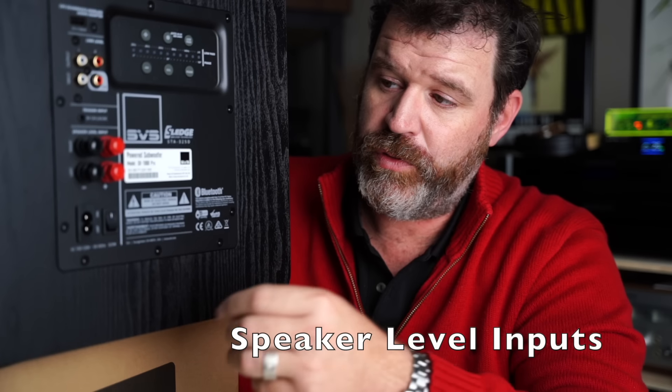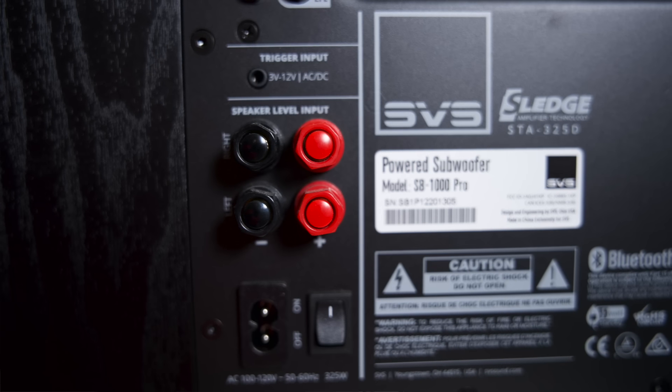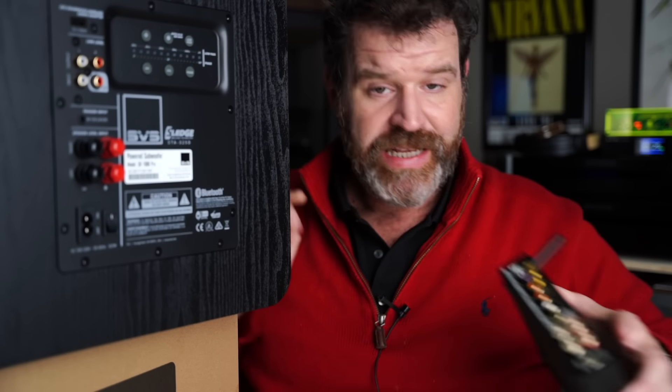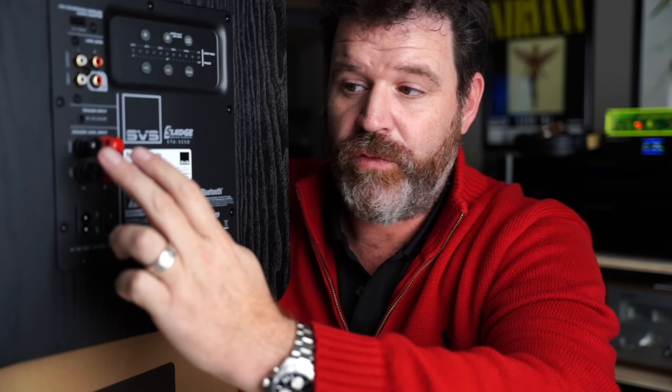The third way to hook up a subwoofer is if the subwoofer has what are called speaker level inputs — that's what these are right here. If your amplifier or receiver doesn't have a subwoofer out, like a little class D amplifier, you can still hook up a subwoofer. You take the speaker lines out — left and right — and instead of running them directly to your speaker you put them into the speaker inputs on the sub, then take another set of cables from the speaker outputs to the speaker. Now you've got your subwoofer basically in between the amplifier and the speakers, and you're still getting that variable voltage output which controls the level of the subwoofer. That way when you turn your music up, the subwoofer turns up with it.